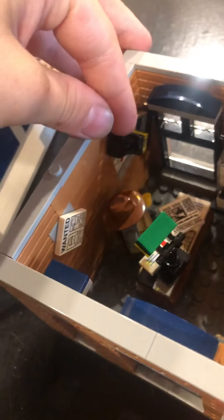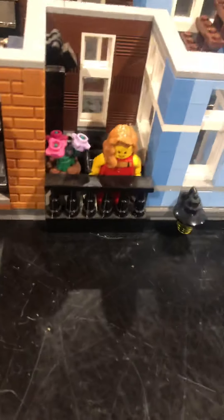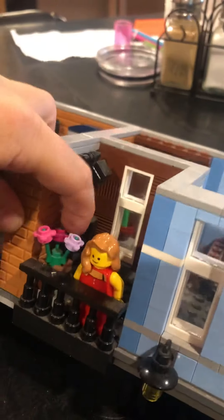On the second floor is the detective's office. Behind his portrait here he has secret letters right there. There's a little bathroom with a pole chain to flush it. There's a little balcony right there with a fire escape that can go down like that.